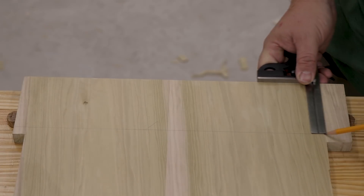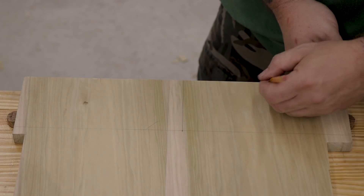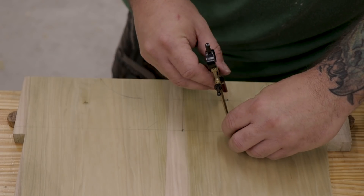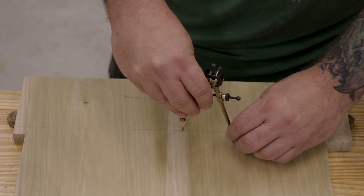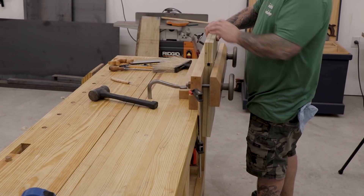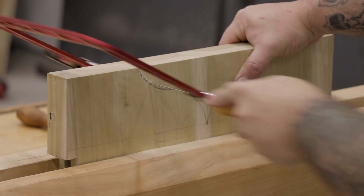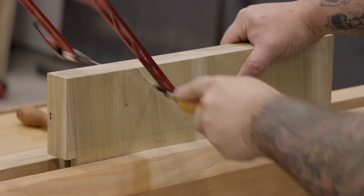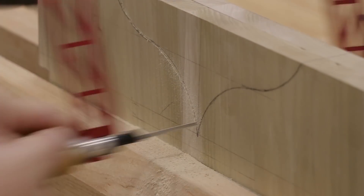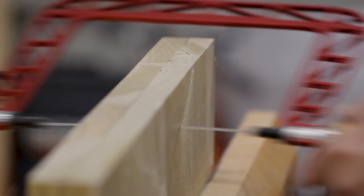Once the dados are finished, I can start laying out for the OG or bootjack profile. I'll start by drawing a line on the outside of the end board representing where the bottom of the dado is so I don't go past that point. Then I'll mark out the center of the board and play around with some design until I come up with a profile I like. To cut out the profiles, I'll gang the boards together and stick them in my Moxon vise. I'll use my coping saw and try to cut on the waste side of the line. The Moxon vise really makes this process a lot faster and easier on my back — being able to clamp the boards together and cut them both at the same time without being hunched over has really been nice.